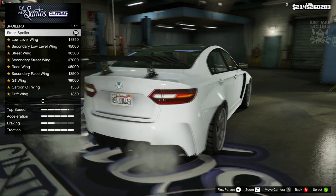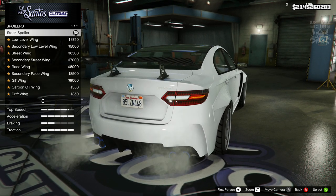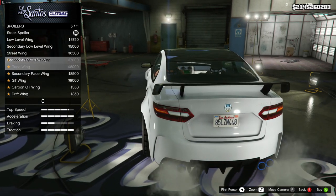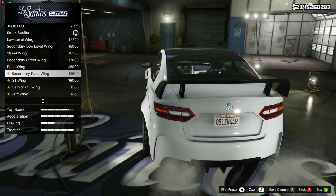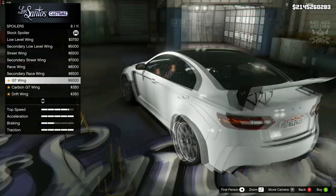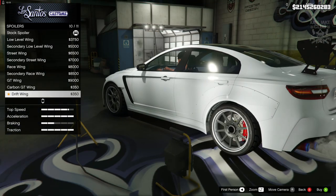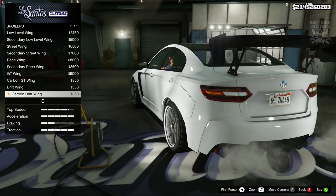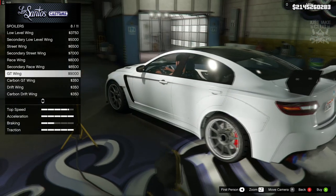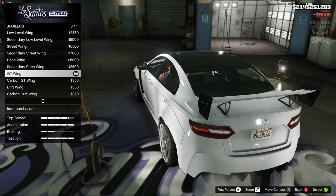We've got the spoiler next and we've got loads of options. There's the low level, the secondary low level, the street wing, the secondary street. Then we go to something a little different which is the GT wing — I actually really like that on this car, it looks awesome. Then we've got a carbon version of that and the drift wing which is a little bit taller. I'm just going to go with the standard GT wing, I think that looks pretty cool.